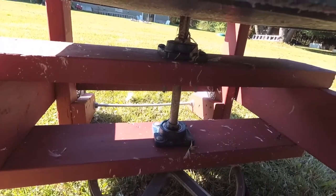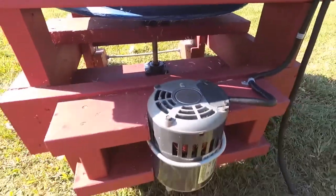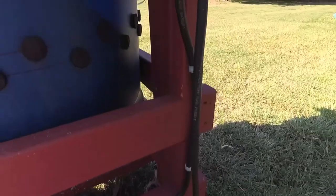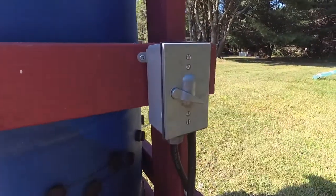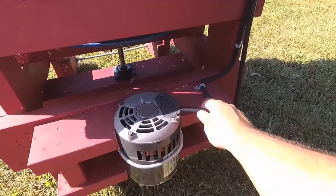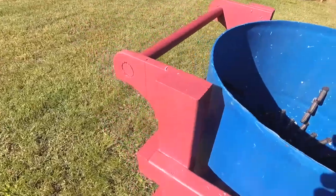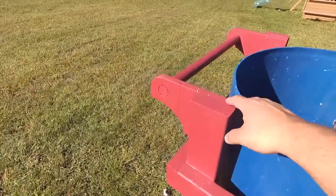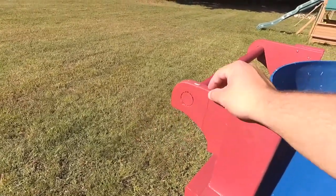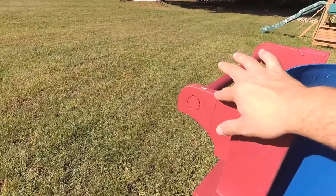You should grease the bearings at least every year or every time before you use them, because there's a lot of water when you use this. For the wiring, I got a waterproof box — not necessary, just fancy. If you just wanted to plug it in and out every time you use it, that's fine too, but I did a waterproof switch. I also made a handle for easy moving with the wheels. This one is only half inch and it's starting to crack, so I might have to redo this piece.